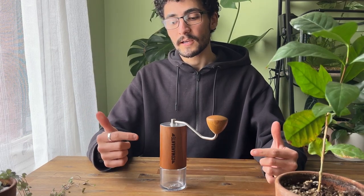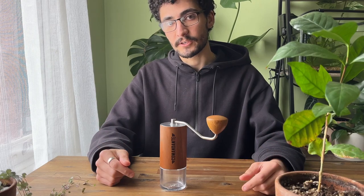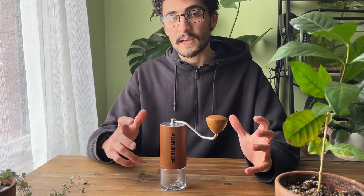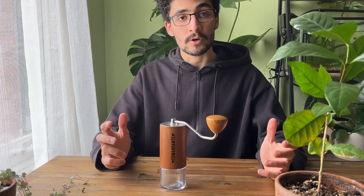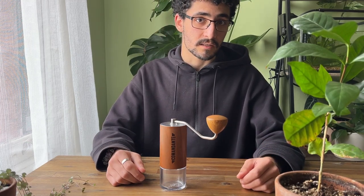The Commandante MK4 is Commandante's latest update in their C40 range. In this video we're going to talk about the upgrades themselves as well as whether it's still relevant and worth it in 2022. It's been released for a little while now but we wanted to hold off, get used to this grinder, and use it for a bit ourselves before making this video.